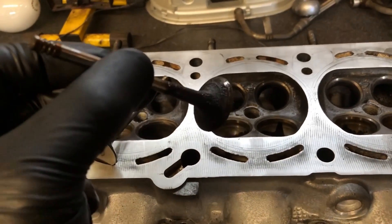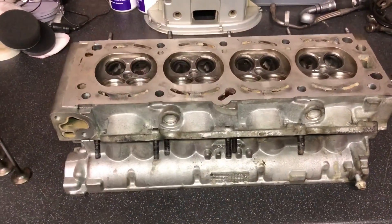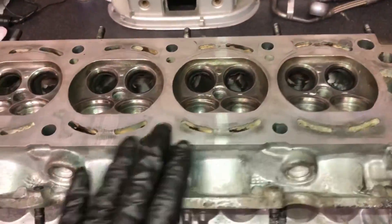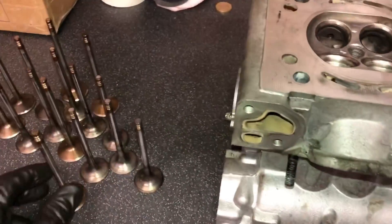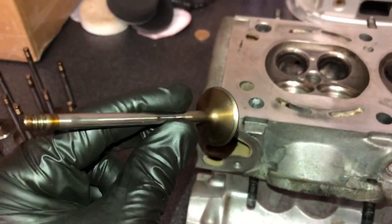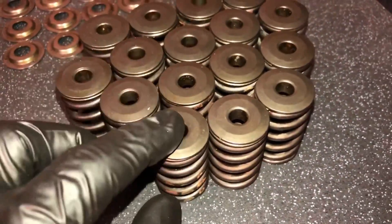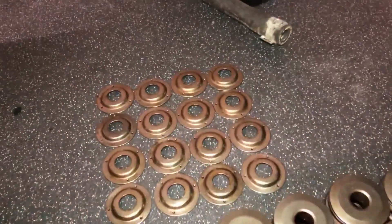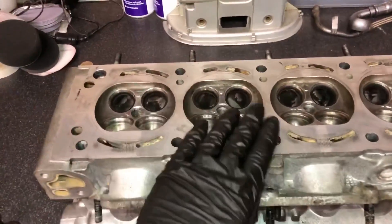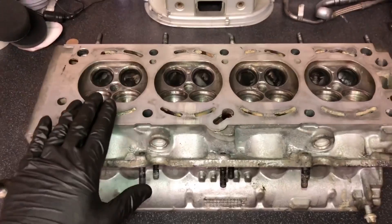So if you use a tuner that is happy to do your stem seals with the head on, I would advise never using them again. The head's all cleaned up, all the ports cleaned out, all the chambers have been cleaned out, and the surface has been prepped for the new head gasket. All the valves have been cleaned - a proper deep clean so they're like fresh again. The springs, retainers, and spring seats have all been cleaned. Now it's just time to lap the valves in and get a nice good compression seal.